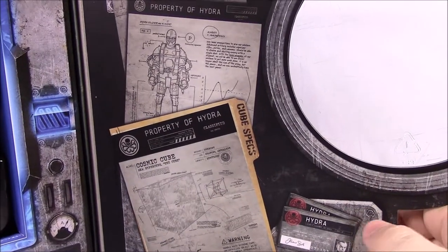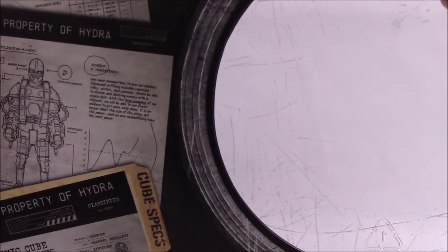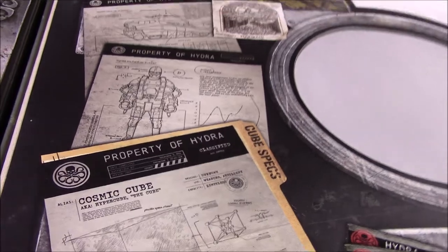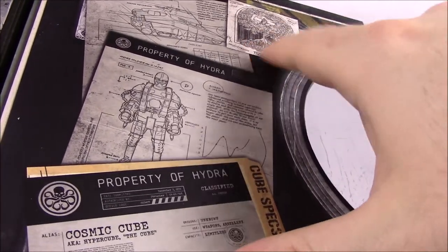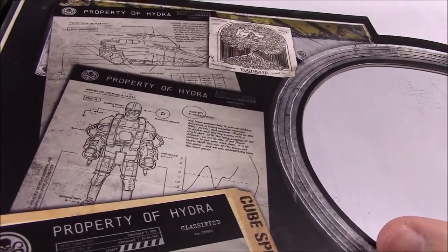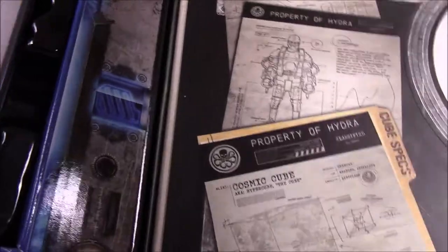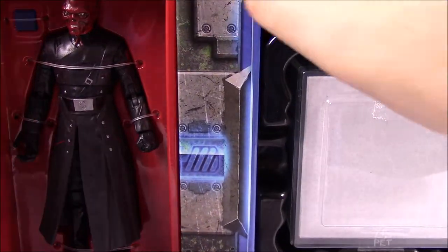There's also Johann Schmidt Hydra info in there. Up here is a map — I'm pretty sure it's a map of Norse mythology, the giant tree with all the Norse realms like Asgard and everything. It's really cool that they included that. Let's go ahead and get into this.